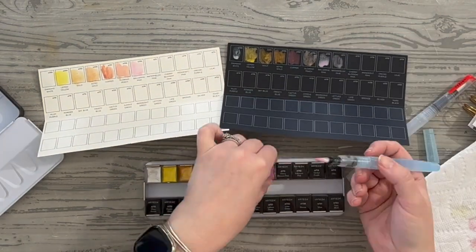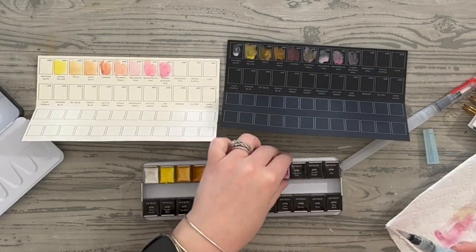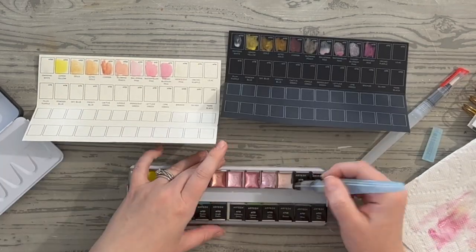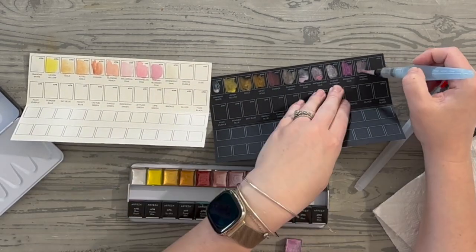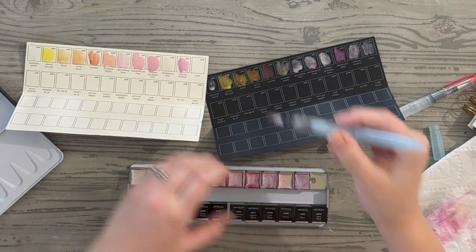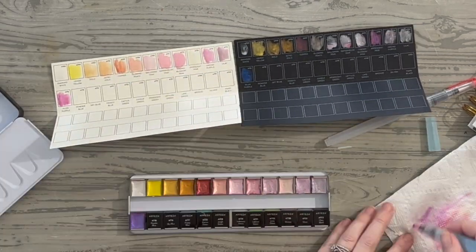Next is watermelon pink — that brighter, summery, juicy pink color. Then we have cherry blossom pink, another soft pink with a little bit of a purple undertone. And again, these are all metallic, very shimmery, and they look really beautiful. Next is iridescent pink, which pops like crazy on darker colors or when layered — it's awesome. Then we have orchid purple, and lilac is the very last one on the far right — orchid purple and then the softer lilac.